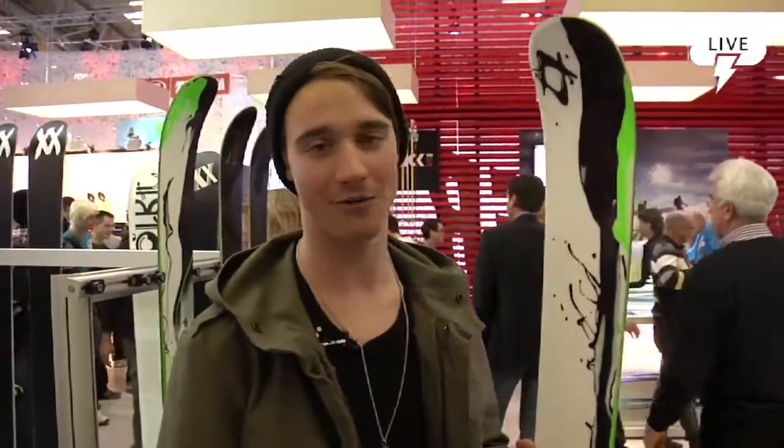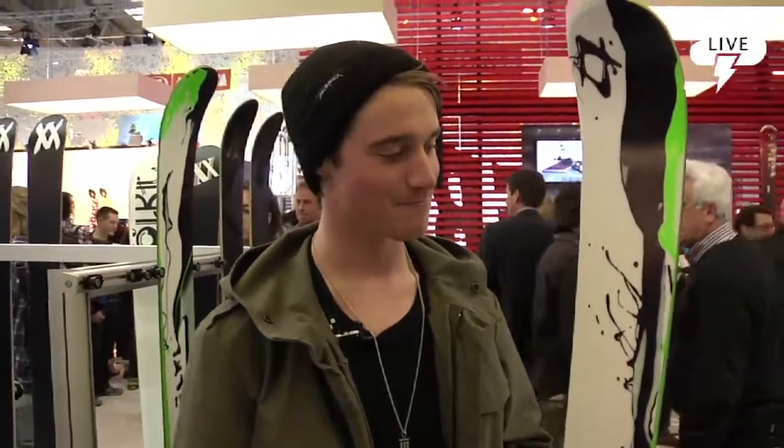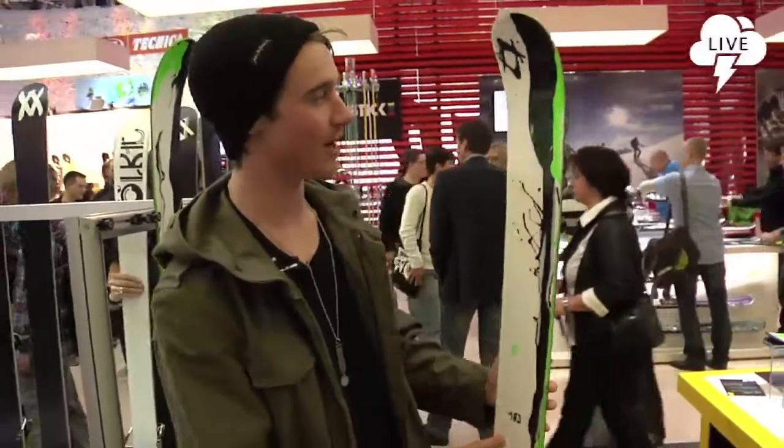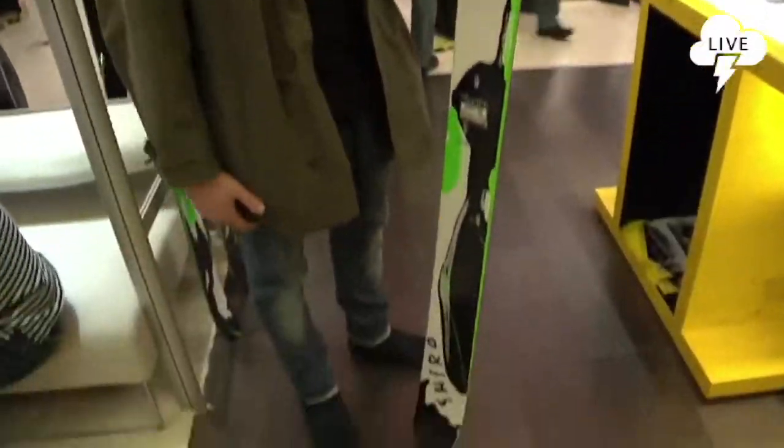I'm Paddy Graham, we're at the Volkl stand at ISPO, and I'm about to run you through one of the new models Volkl has to offer for 2011-2012. This is the Shiro, it's 119 underfoot, this is a 183.